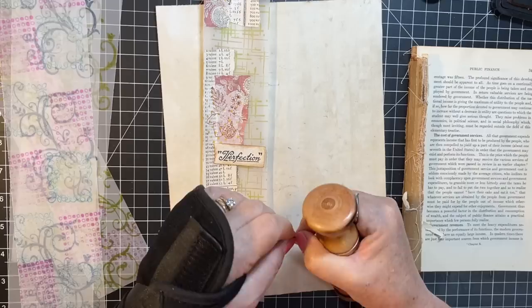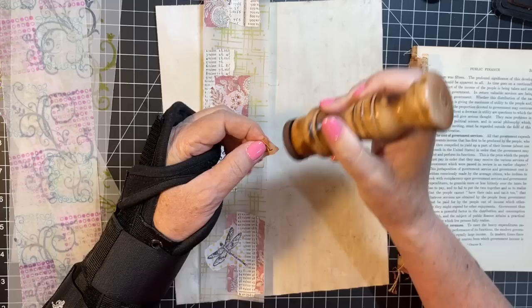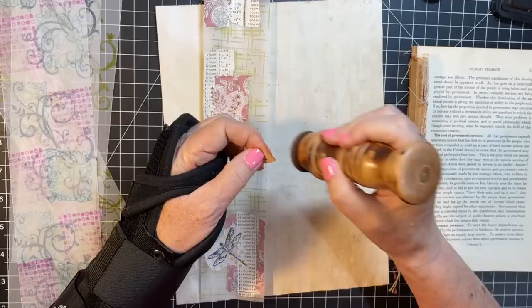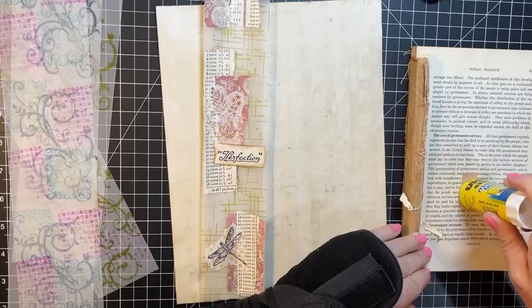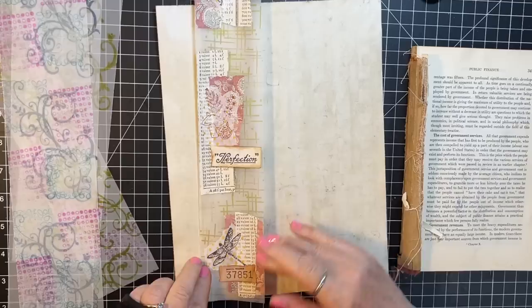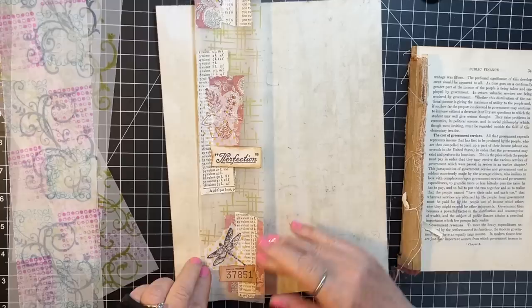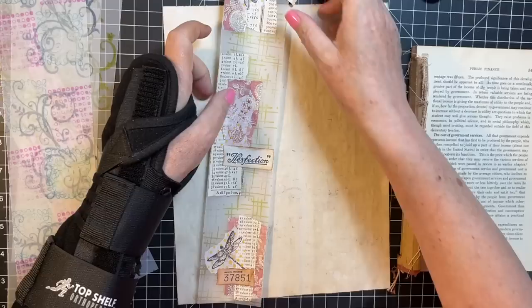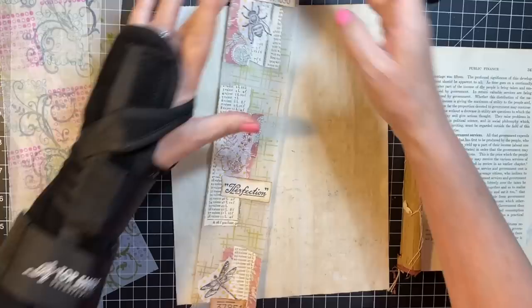That one's up there. I'm going to tear that edge too. I think I need to have myself a little stamp fest this weekend with those strips, because the basket is overflowing. I'll put that right there, and this one goes here. These will become the focal point on a tag or whatever.